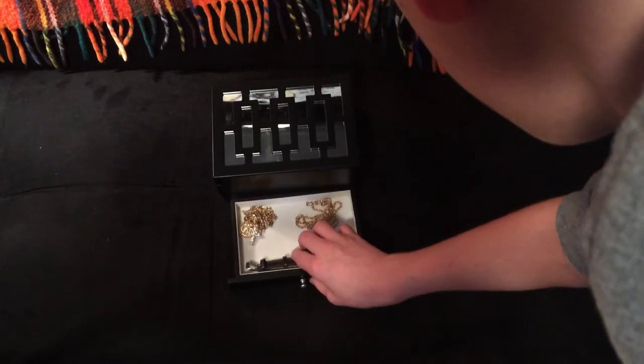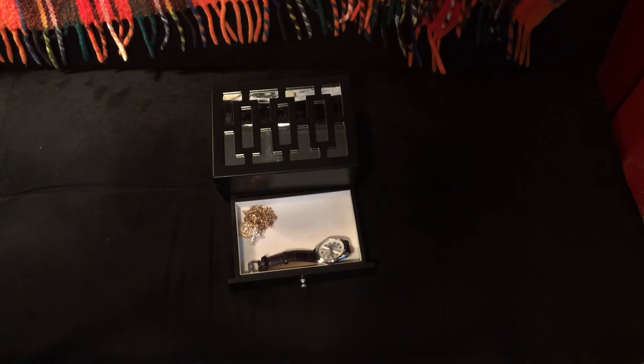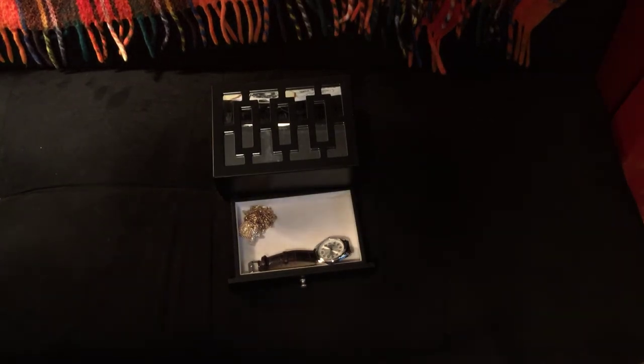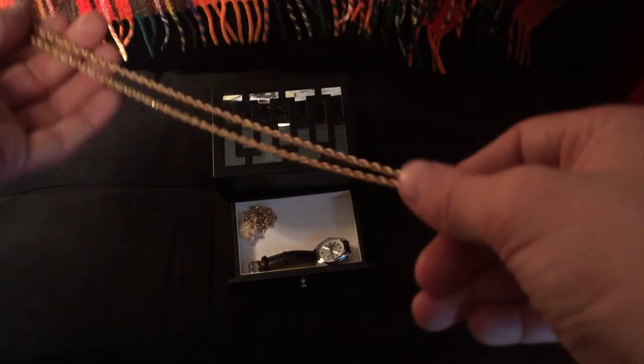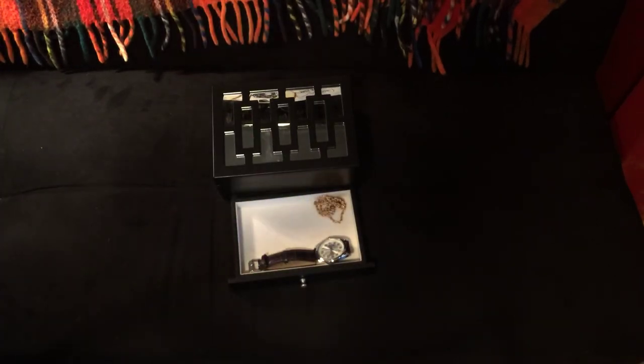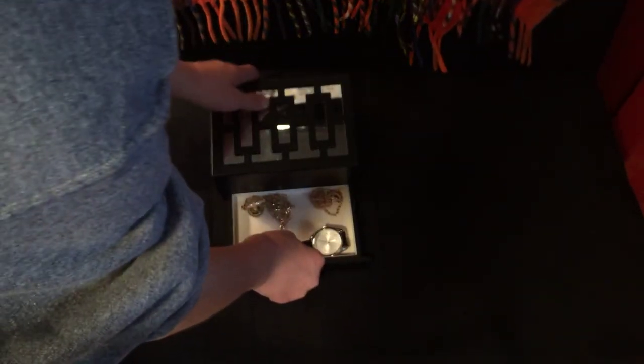These are some chains — but you know, since I'm dressing nice I don't really wear them as much anymore. I bought these on sale for like two bucks. Just a regular gold chain. And this other chain is super long — it's got a diamond-studded cross on it. It looks nice but I don't really wear it that often.